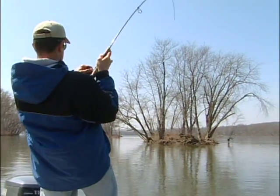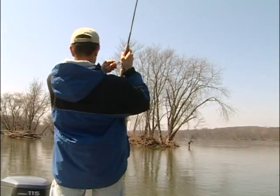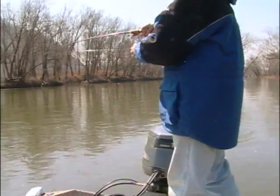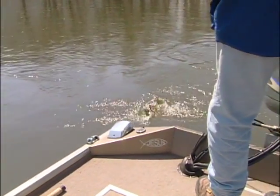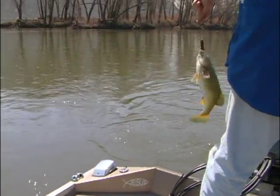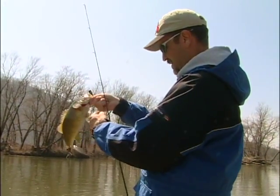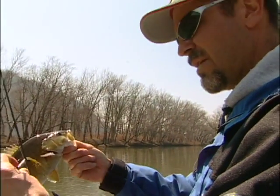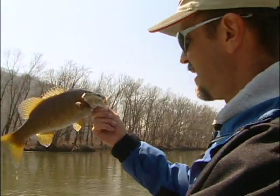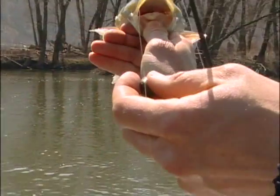There's a fish back here! Fat little female on the Mismo tube — she thought that was a crawdad, how about that. Look how small that mouth is.